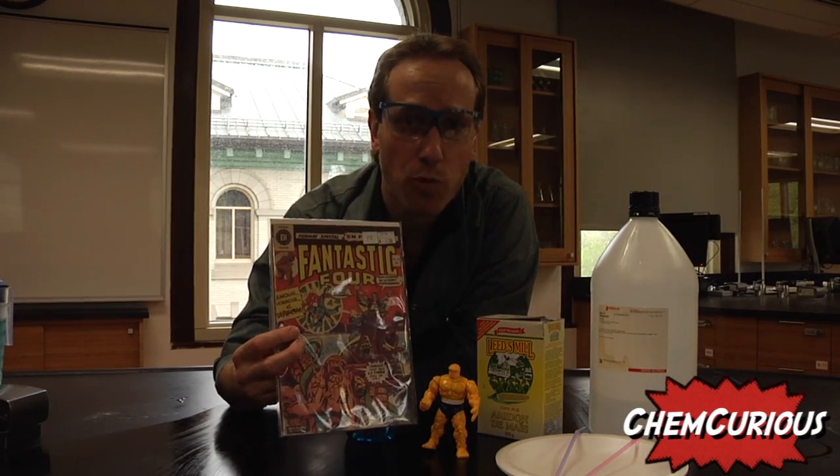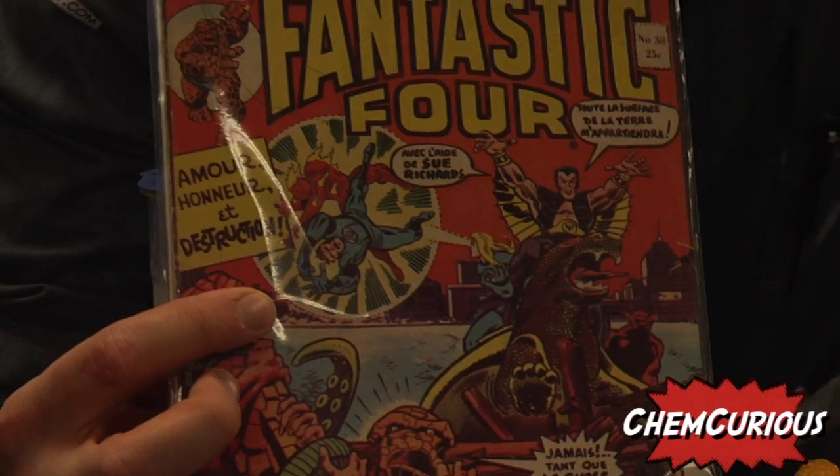Hi, today we're going to look at the Invisible Woman and her ability to create these force fields. Check it out.